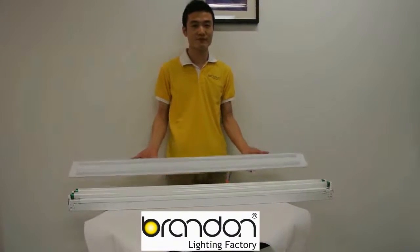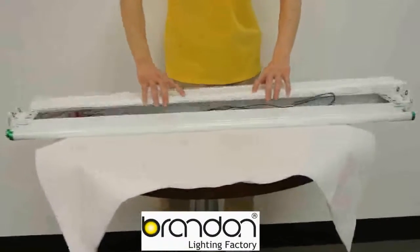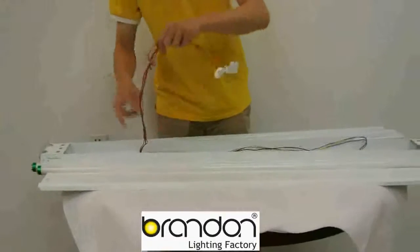The first step: remove the tubes. Take off the metal cover. You can cut the wires off and take away the lamp holder.